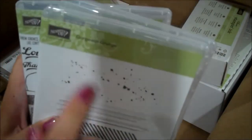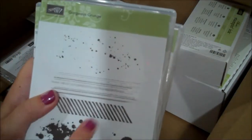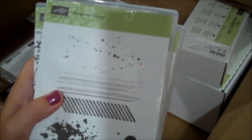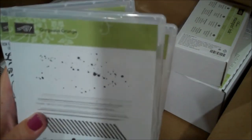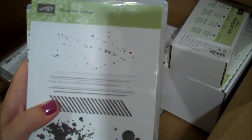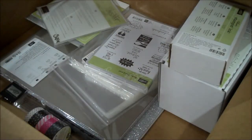Here is one of our stamp sets called Gorgeous Grunge. It is an awesome stamp set to have for different backgrounds - this has been in our catalog for probably over a year. It was one of those things that I thought I could live without, but I do love it and I wanted to make it a part of my collection before it goes away.